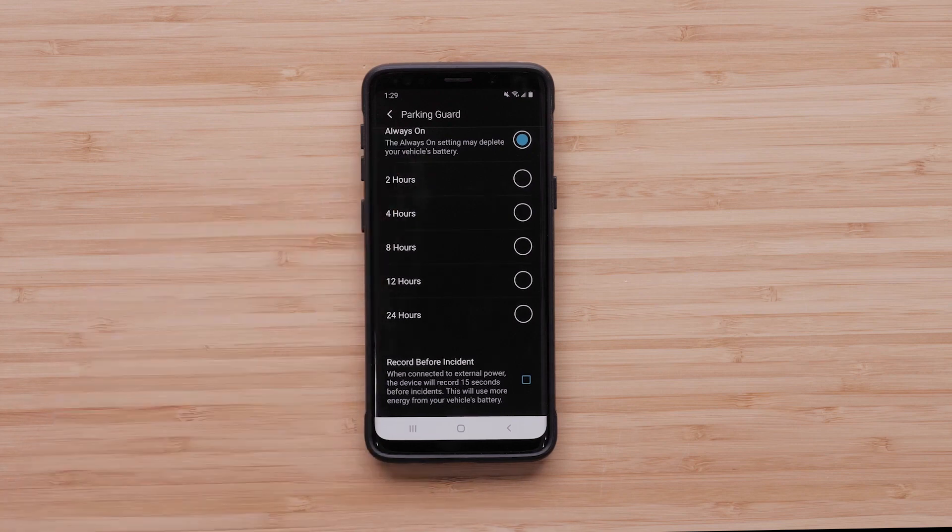Enable Record Before Incident if you would like the dashcam to save the last 15 seconds leading up to the incident. Note that this will use more energy from your vehicle's battery.